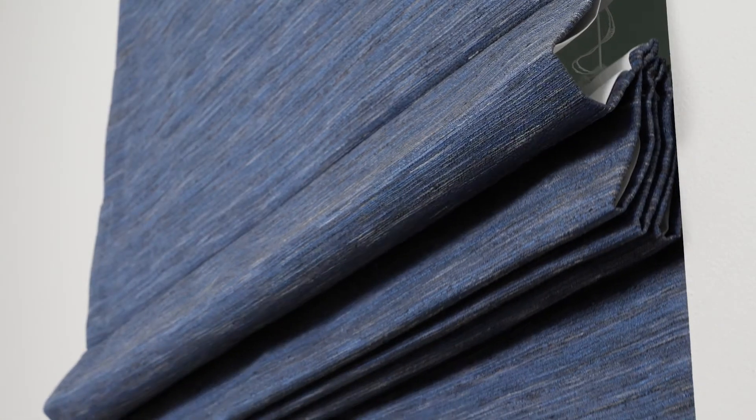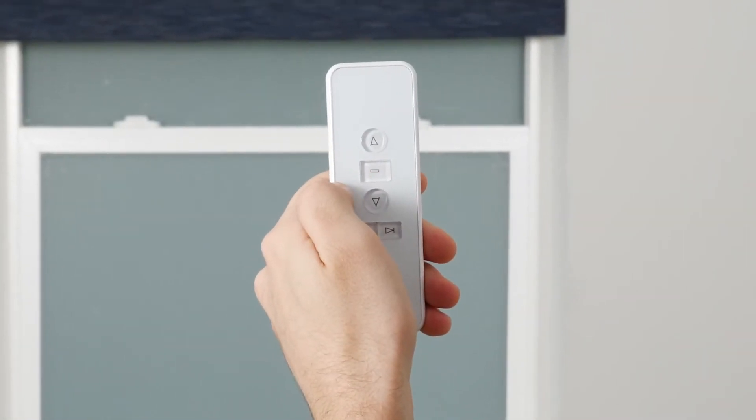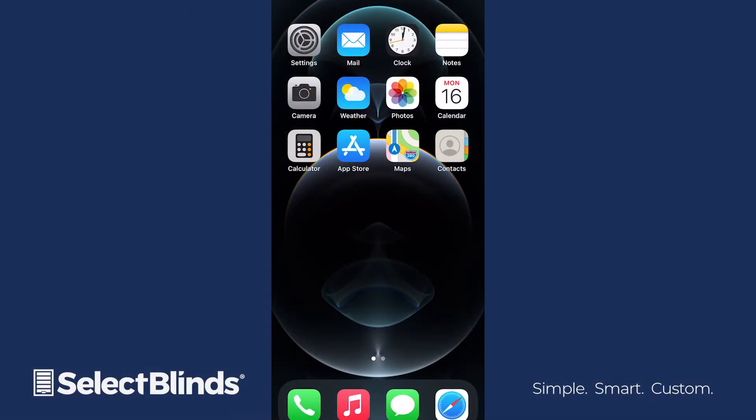You can always consult the included programming instructions as needed for additional reference. Your smart Wi-Fi hub is ready to set up once your shade is installed and programmed with your preferred settings. If you need help programming your shade, check out the How to Program video on our website. Let's get started!